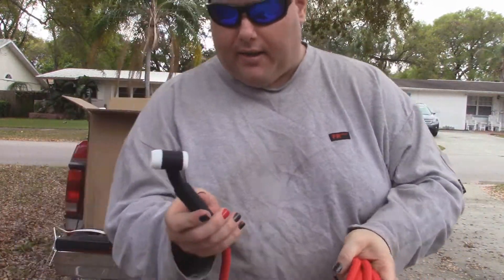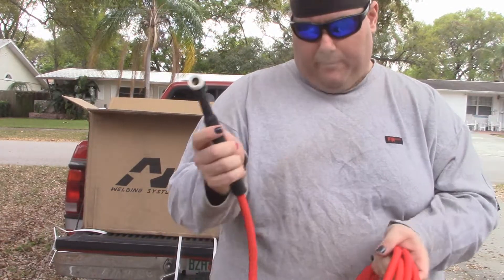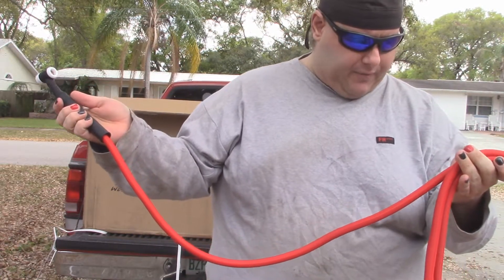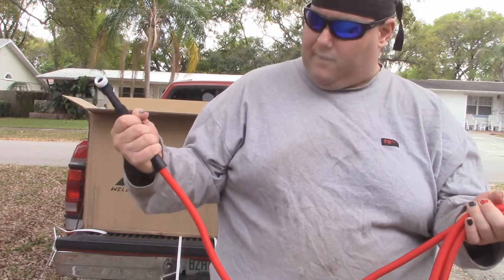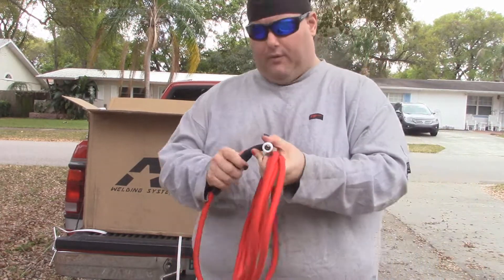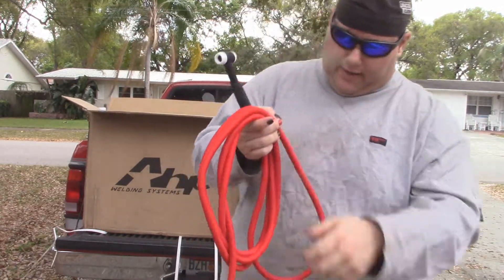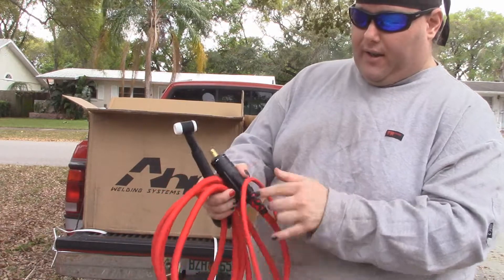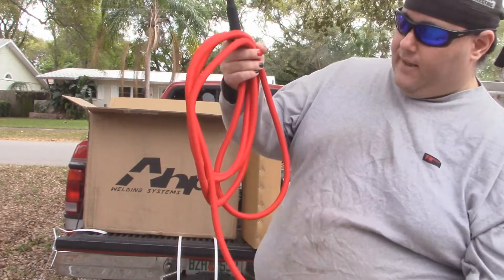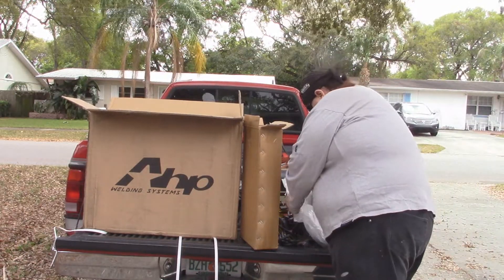That there is my TIG torch. It's got a nice grip on it. I'm liking this cable - aside from the fact that it's red, it's nice and flexible. It actually does have a little bit of a flex head on it - check that out, that's really nice. And of course, again, standard DINZ connection. I'm guessing this is the gas connection. Very nice accessories coming with this.